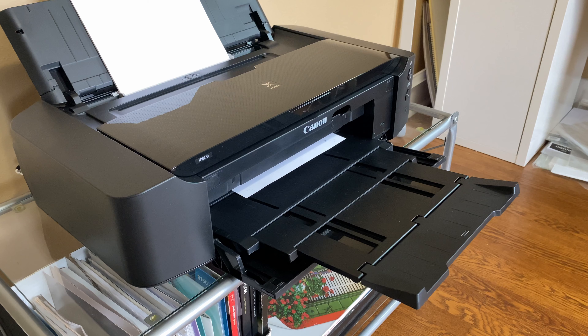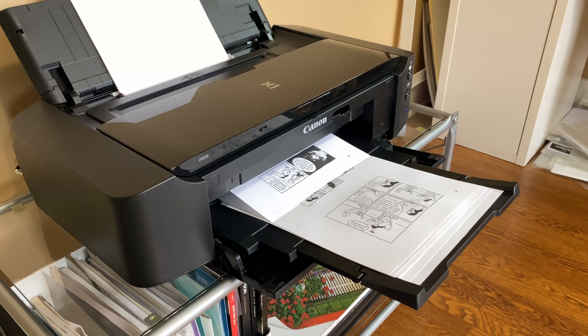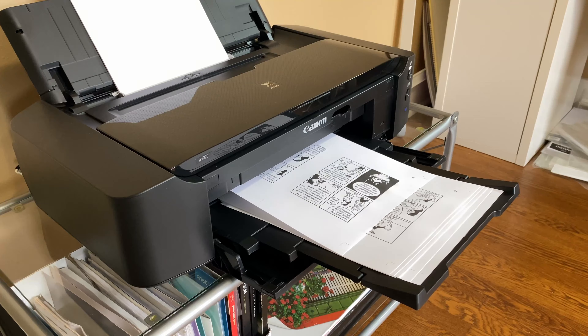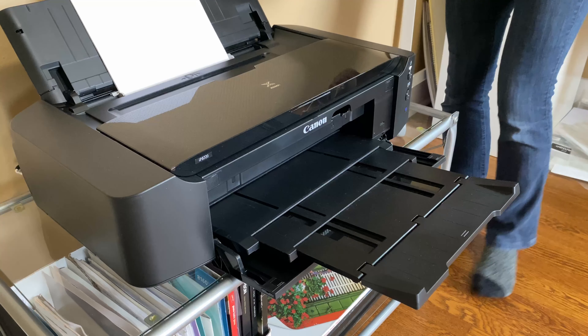I don't know what possessed me but I decided to bring along some zines just for the heck of it. I hadn't printed any zines in a very long time and it turns out I kind of forgot how to do it. So it took a good half hour of just futzing with the print settings in InDesign to get it to print properly.